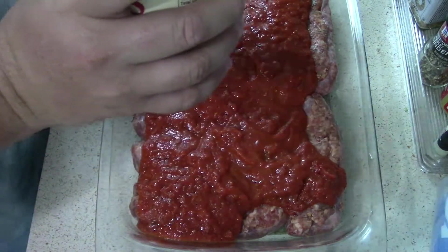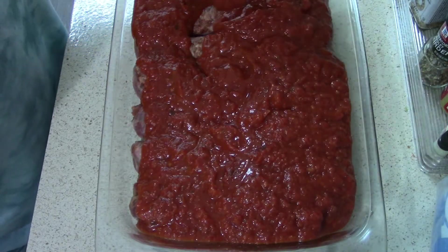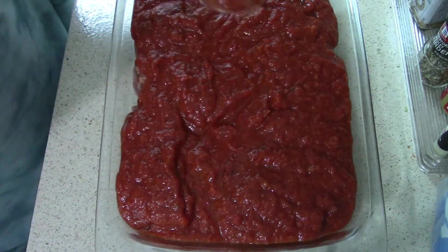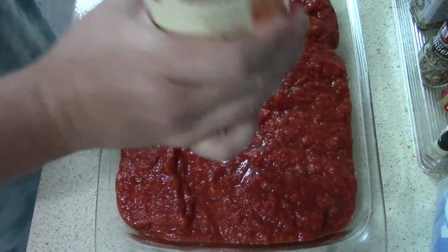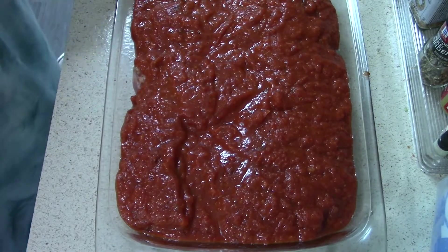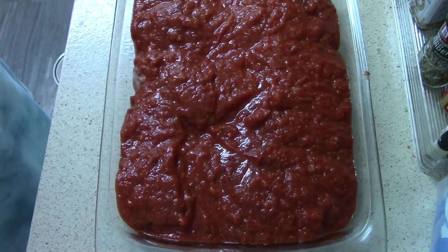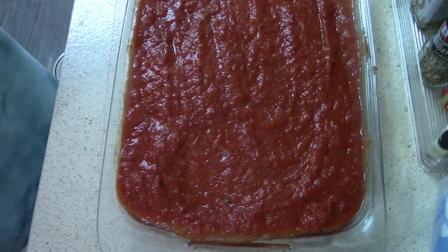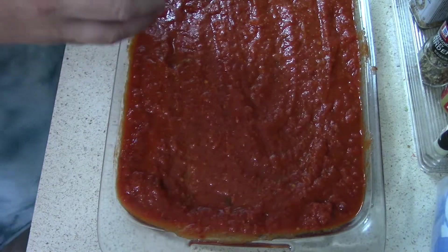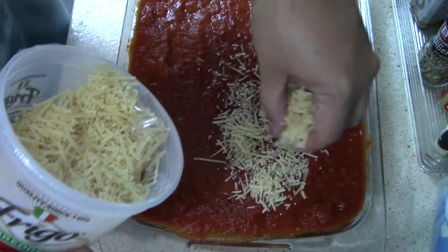Now the second jar goes on. I sprayed the pan with extra virgin olive oil beforehand so it wouldn't stick. Hopefully they don't stick. Now let's get the parmesan cheese on there — I got this already shredded parmesan from the cold section, you have to keep it refrigerated. Let's just top it all off.